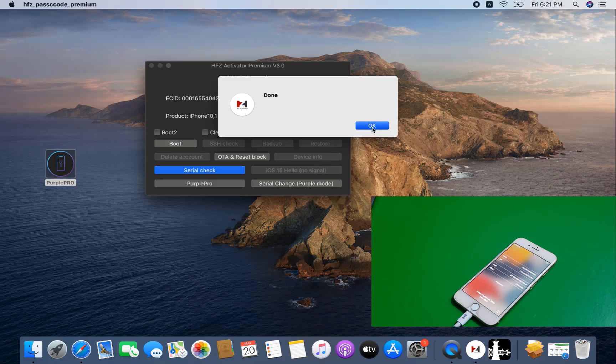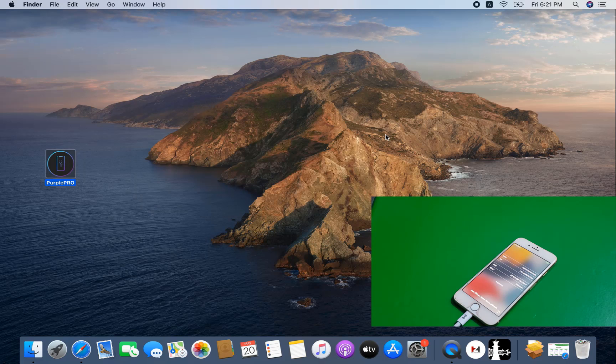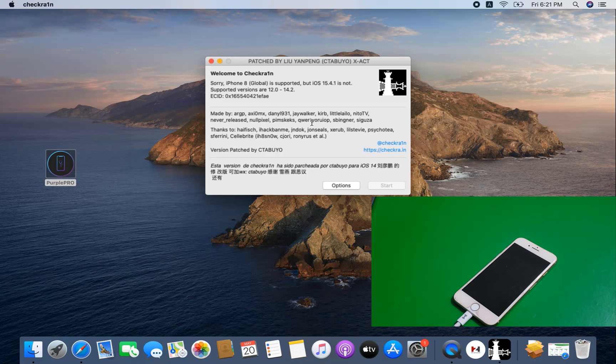Done — that means my CL number has been changed. Now I need to go to recovery mode again, then pwdf mode. Actually you only need purple mode once — before changing the CL number. After changing the CL number, no need for purple mode again.